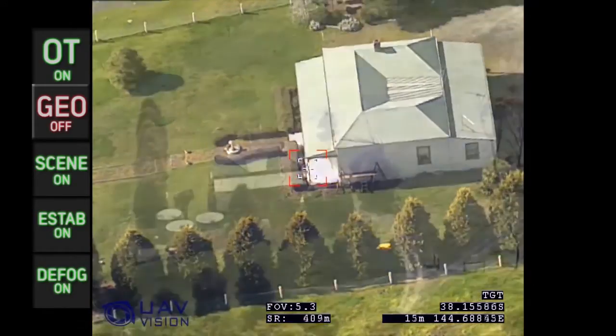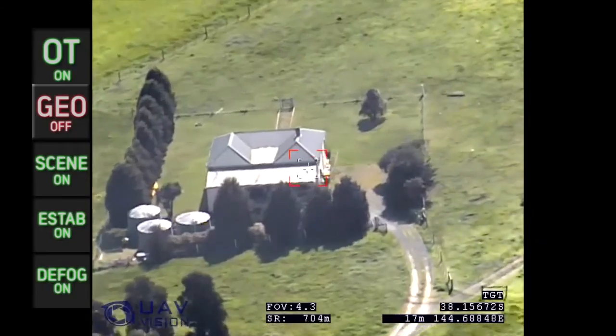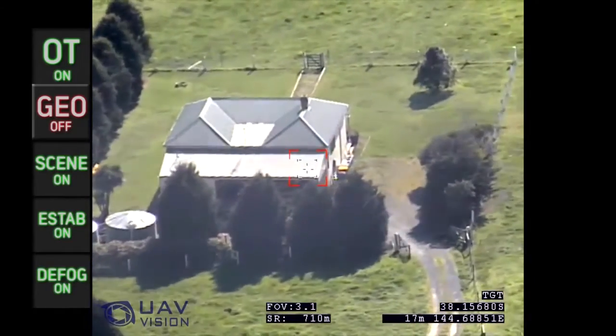A reminder that the CM-100 is an 800 gram, or one and a half pound, gimbal, which can be easily integrated onto many UAVs.